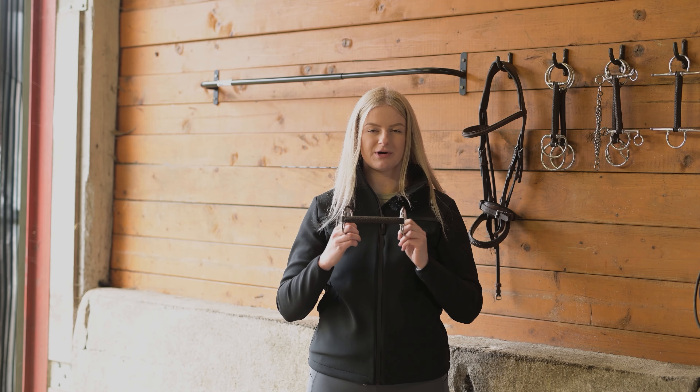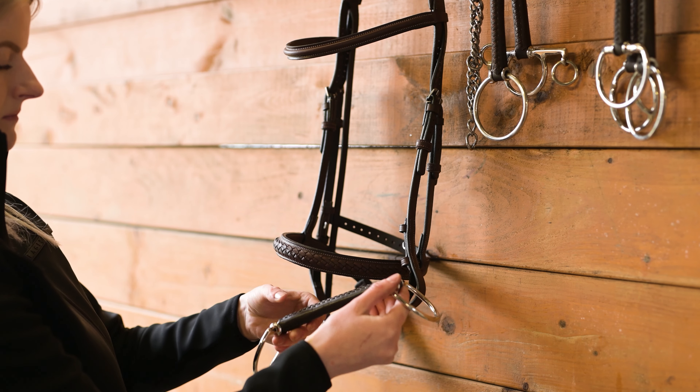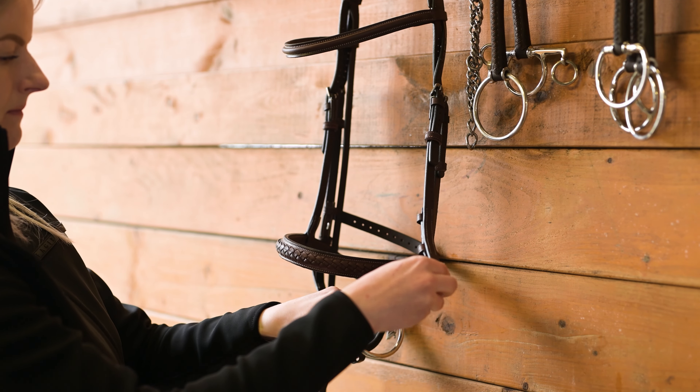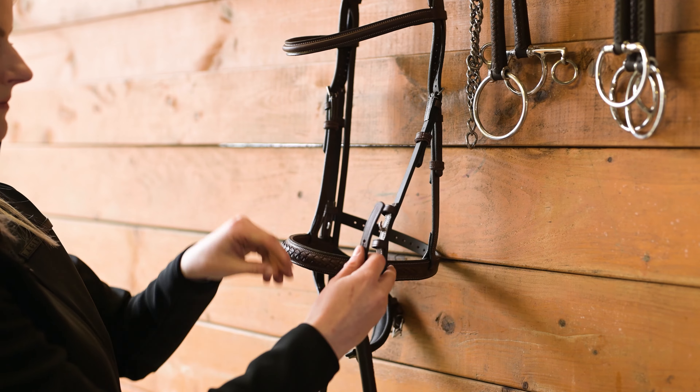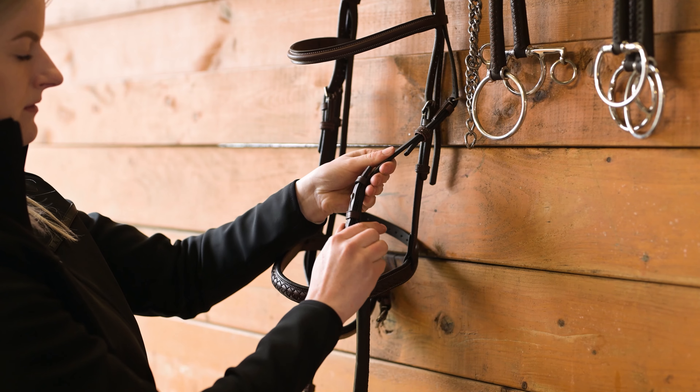When you put the bit on the bridle it's important to remember to have the stitched area going out from the mouth and not on the mouth corners. You should always have the smooth part of the bit going through the mouth corners and the stitched part going out from the mouth corners.